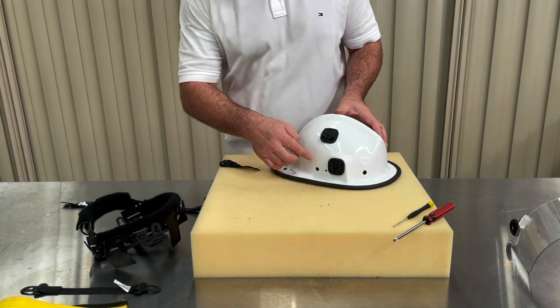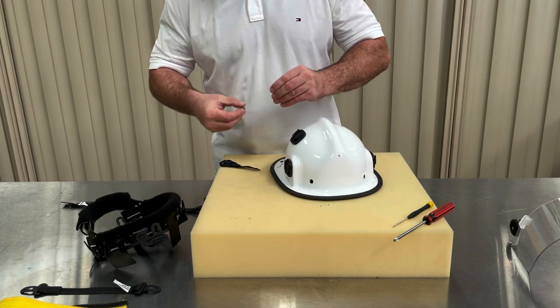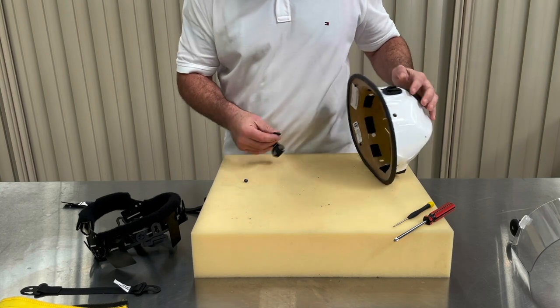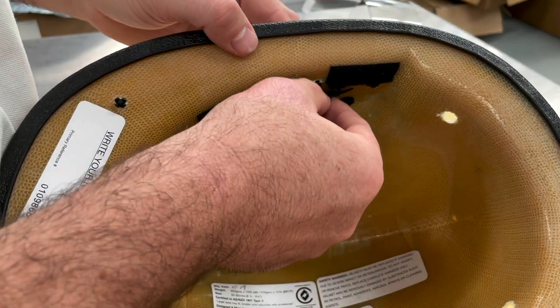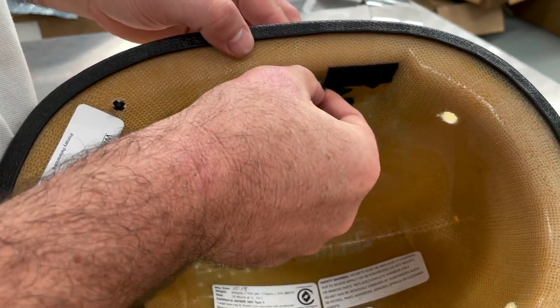We find it easier to fit the chin strap first, so that's where we're going to start. Your new chin strap will be in two pieces. Let's fit the smaller piece with the quick release buckle first. This piece should be fitted to the right-hand side of your helmet. Now attach by pushing the rivet through the pre-drilled hole.